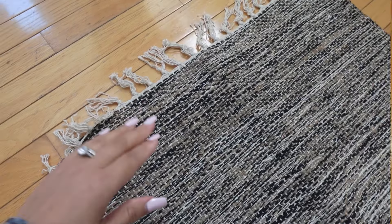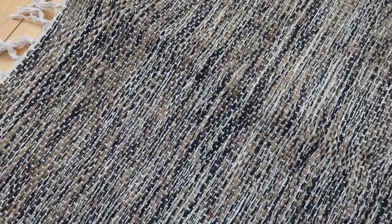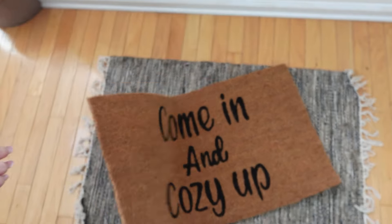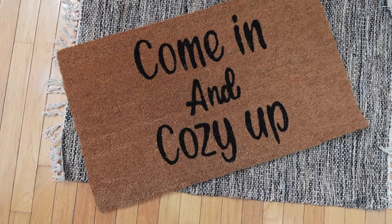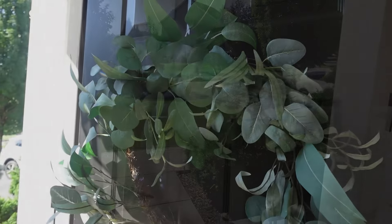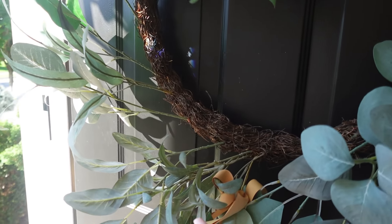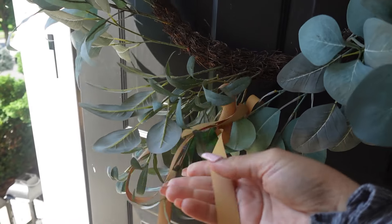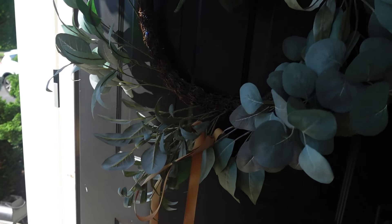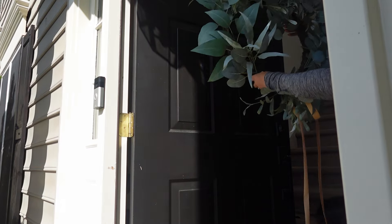Now moving on to the entryway door. I shared this door mat when I went to my Hobby Lobby trip — it's regular price $12.99 with 40% off, and this combination is great. This wreath I shared last year from Target — it's a large eucalyptus wreath. I'm just going to clean up the door a little bit and we are going to use the same one.